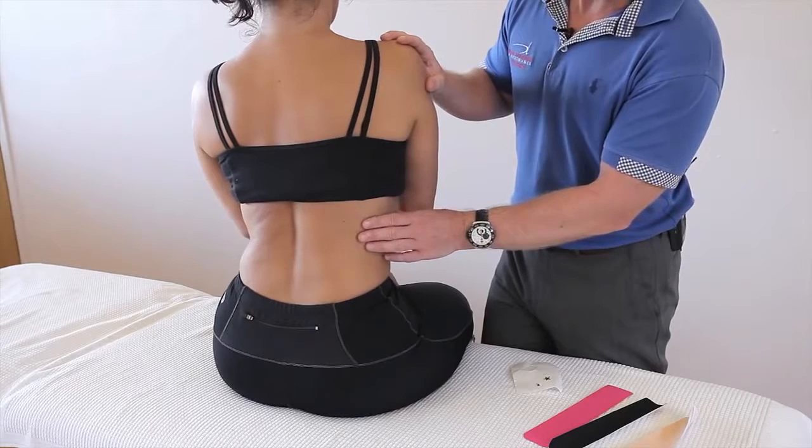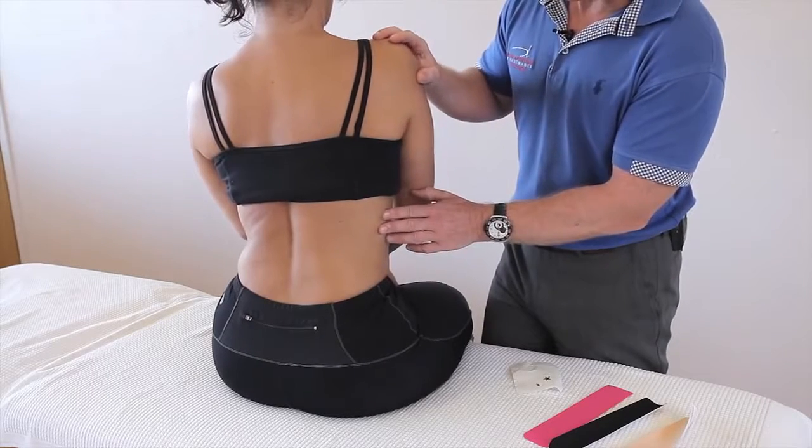If there's any trauma to the ribs, then kinesiology taping might help very well to offload the pain.